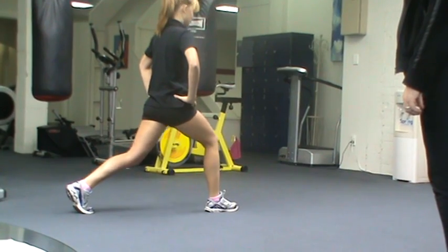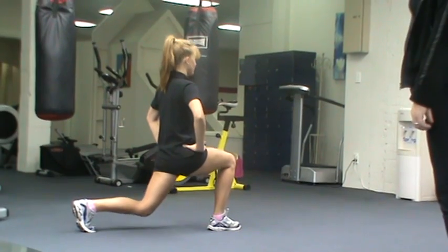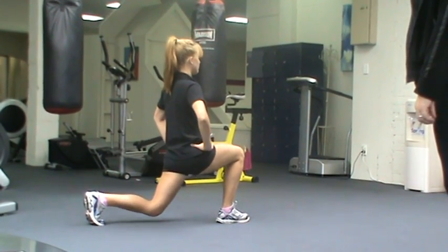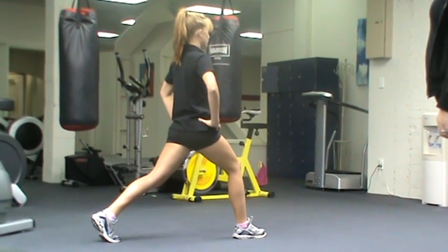Staying nice and tall — so pretending I'm the puppeteer, I've got the string holding you up through the head, keeping you nice and long. Excellent. Making sure that the knee stays behind the toe at all times.